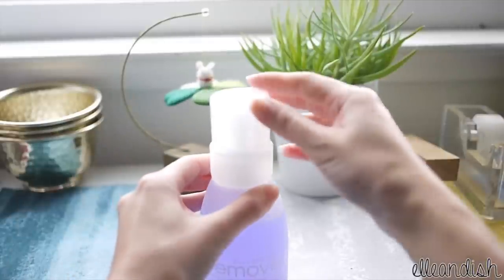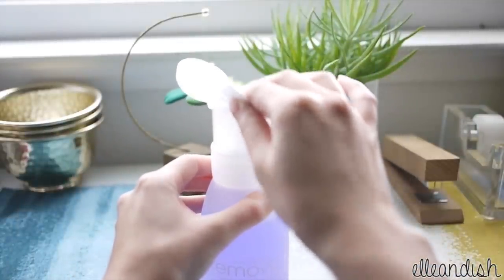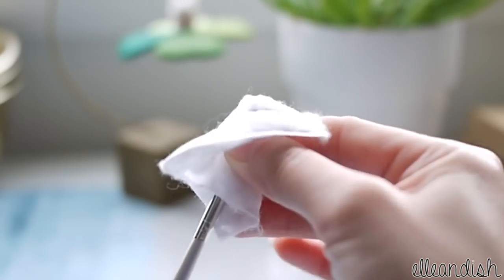To clean my brushes after use, I soak a cotton pad with nail polish remover and wipe down the brush to remove all the color.